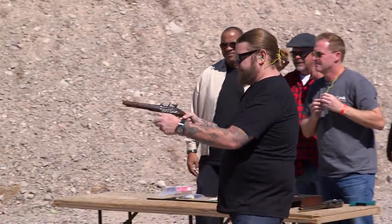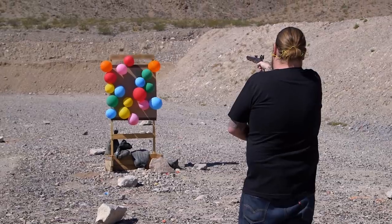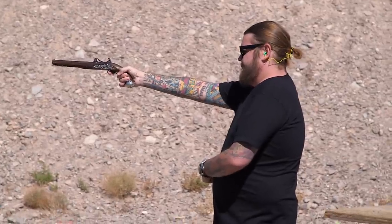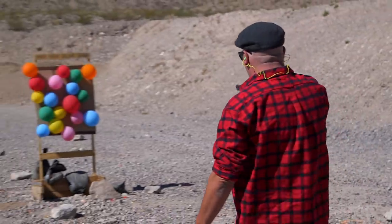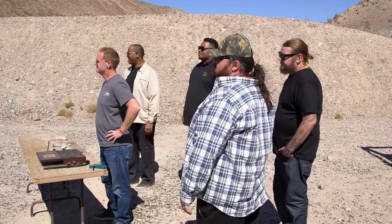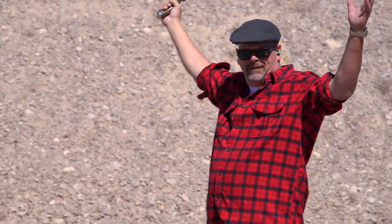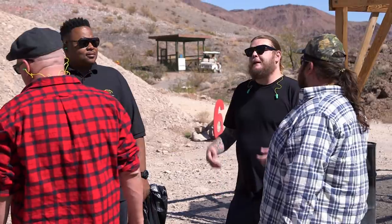If the breech-loading pistols work without exploding out of the back, their value's going up. All right, show them how it's done. Really? You couldn't hit it from there? I doubt you'll hit anything either. You ready? Yeah! Team Rick! So now it's one to zero. You win.